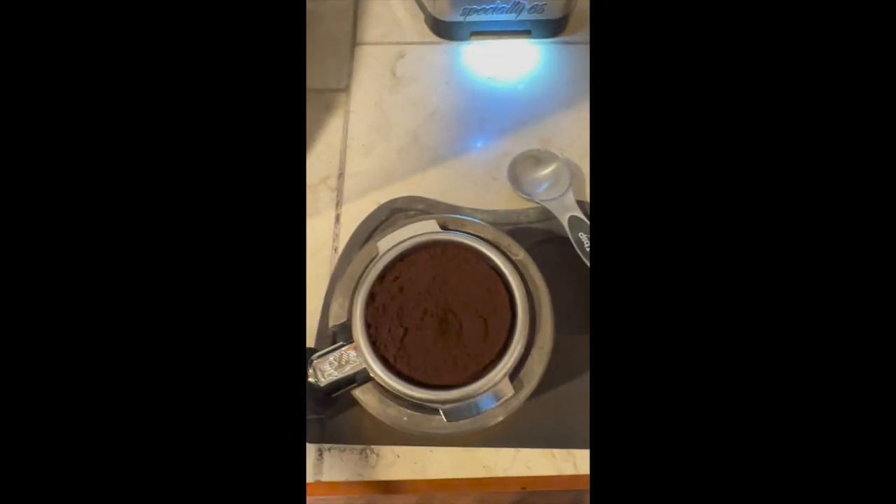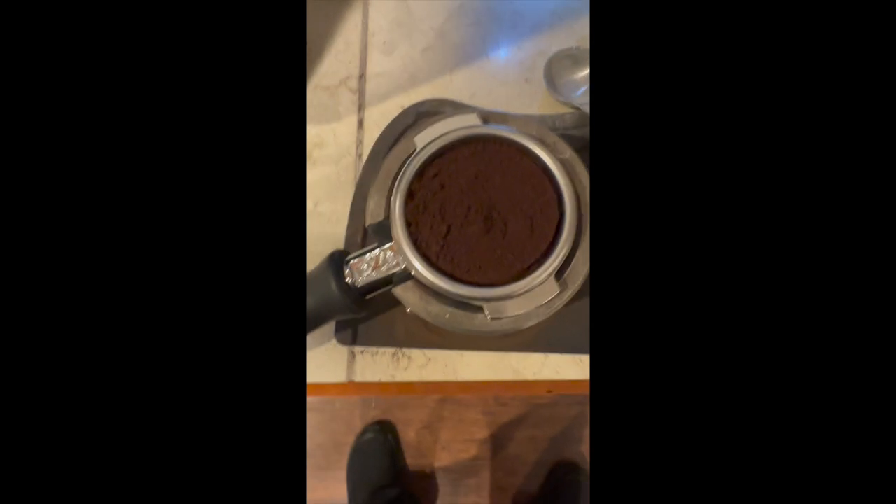I'm gonna tap it down, then once I pull it off you're gonna see that everything's in place to be leveled and tamped. I love this thing.